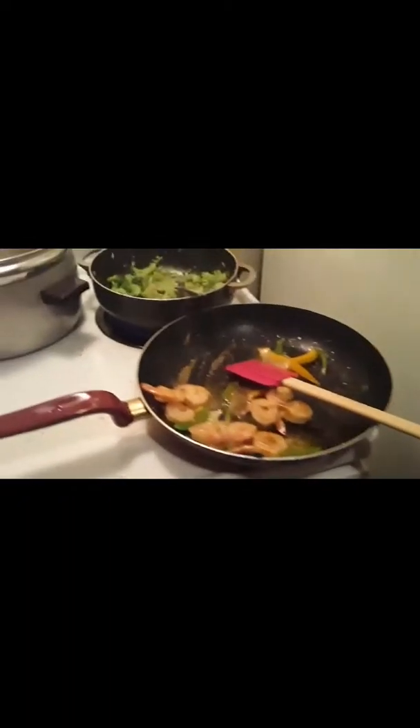Now I'm just going to stir-fry it. I'm going to cook it and turn the heat up a little bit more. Now I'm going to stir the broccoli as well.